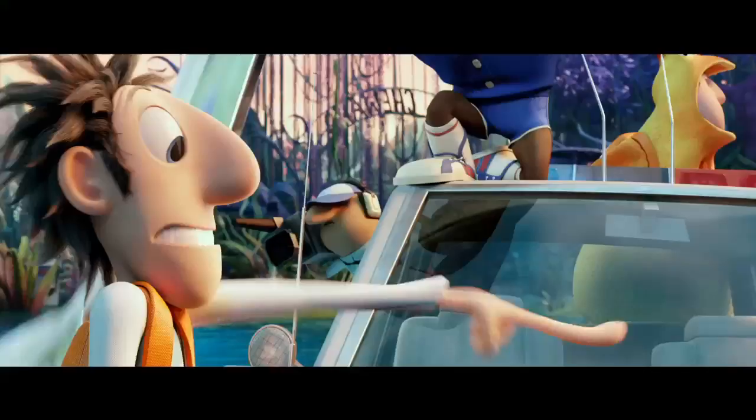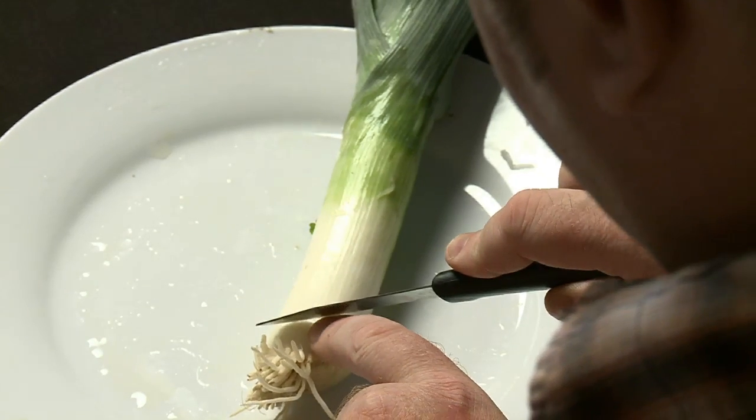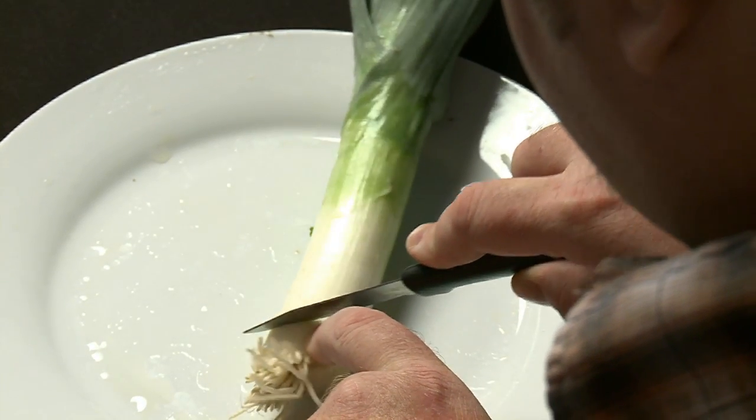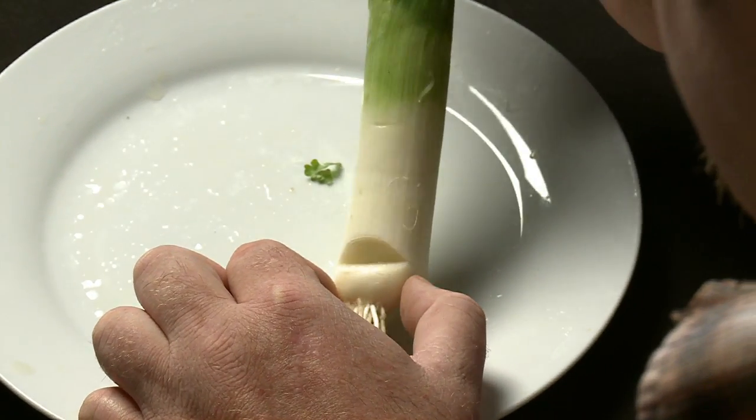I'm going to show you how to carve a leek. There's a leek in the bone. It's pretty simple. First going to cut at an angle this way, and then down. Get a little scream mouth in there. Next step: the eyes.